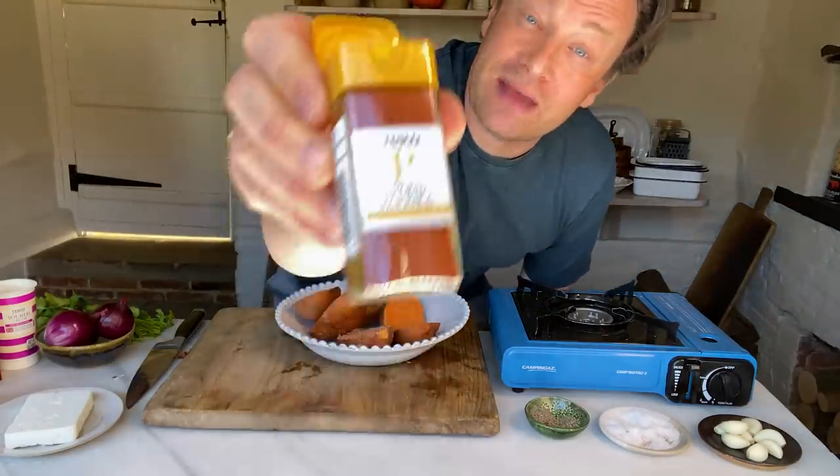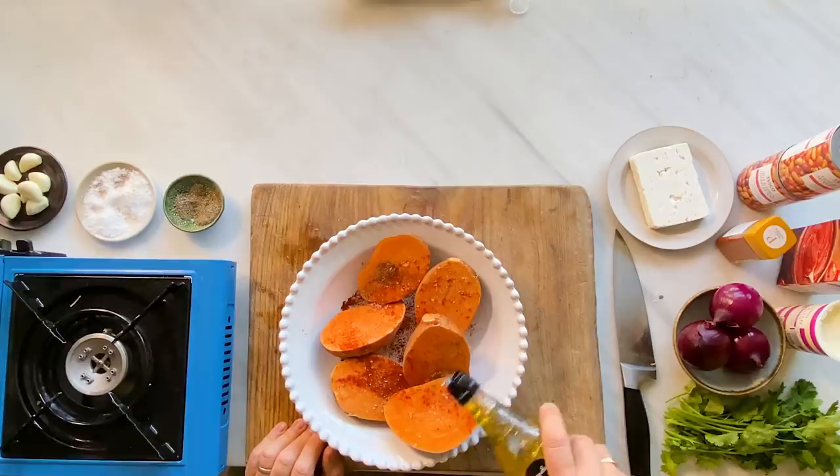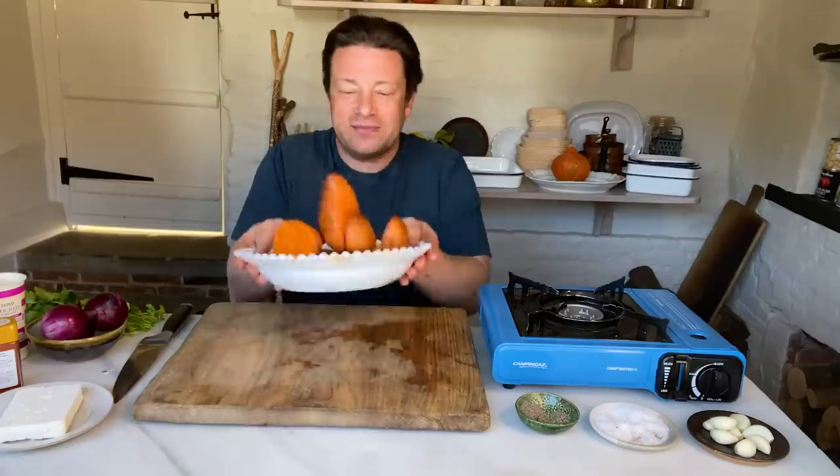It's smoked paprika. Really, really cool. If you haven't got this spice, please try it. So just shake a little bit onto our sweet potatoes — not much — and a little bit of olive oil. Give that a nice toss around. That is a really simple way to get a load of life into a beautiful sweet potato, even if you're serving it as a wedge. I'll show you what to do with this later because I've got a great trick.